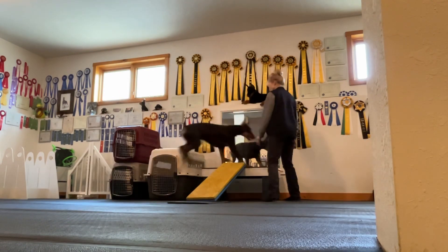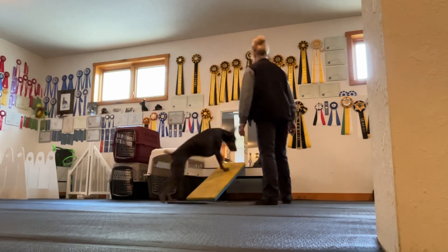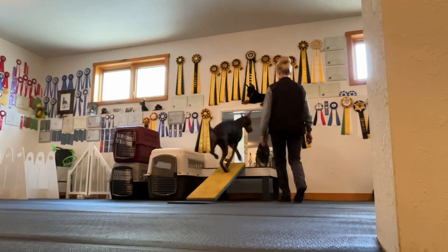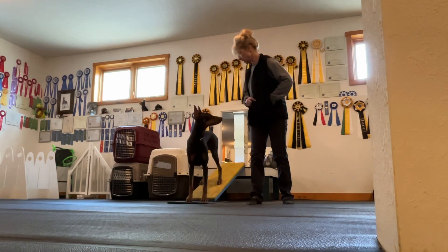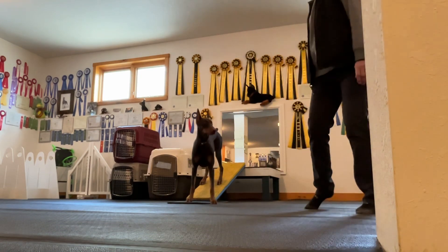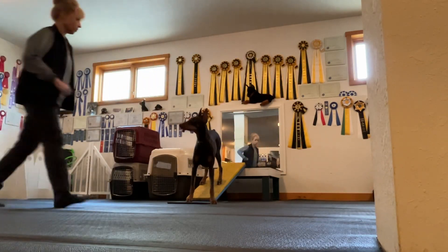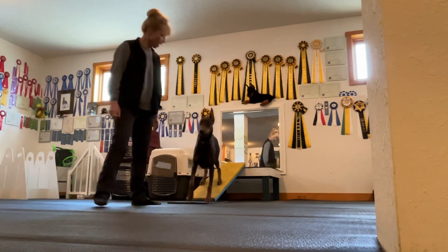Come on. Good girl. Touch. Here. Nice. Good touch. Good girl. Stay. Good girl. Good touch. Good girl. Okay. Yay.